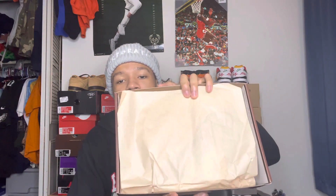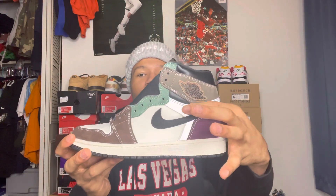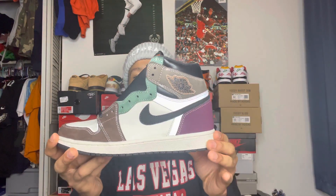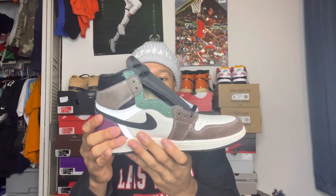Opening it up, it comes with brown paper inside — something different and unique. And it comes with two sets of laces. Here they go — you can already see that 3M material on the upper of the shoe right away. Super clean, super clean.